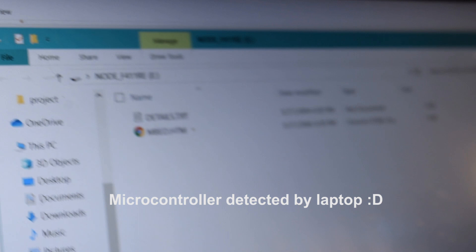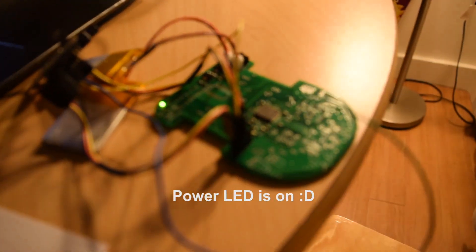Here's me testing out the board and you can see that it works. Now we can go on to the next step — the drivetrain.